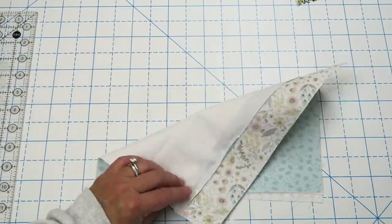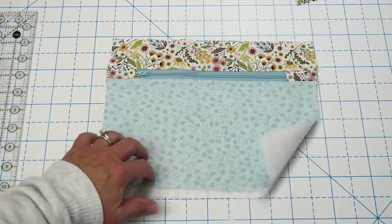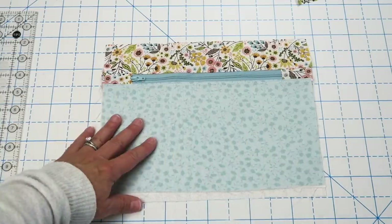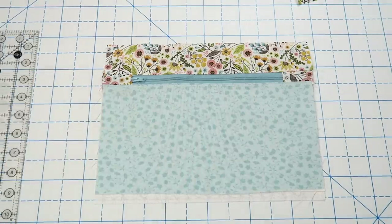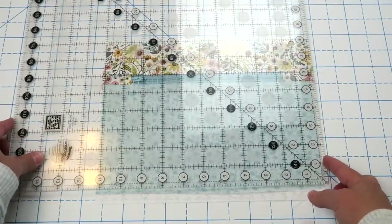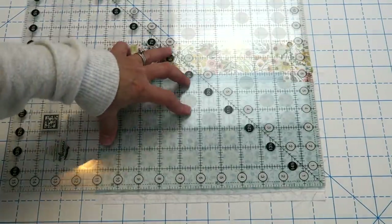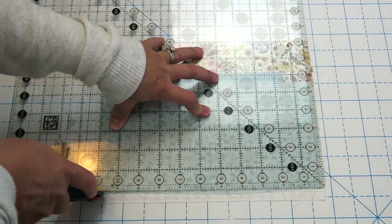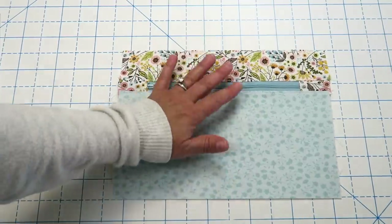So here we have our front panel pretty much done. The only thing we need to do is trim it up. I gave you a little bit of extra fabric based on the thickness of your zipper — some zippers are thinner, some thicker. I used a one inch zipper but you might have used something different. So now we're going to trim this piece up so it's eight inches tall by 11 inches wide. I'm just going to place my ruler on here and trim off a little bit off the bottom. It's a little tricky with the zipper pull in there, so just do your best.